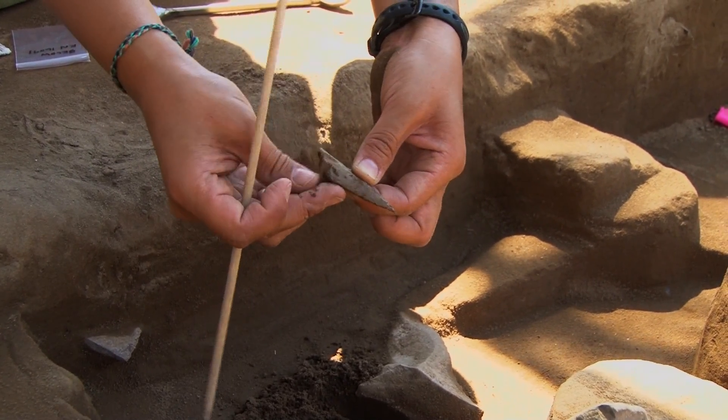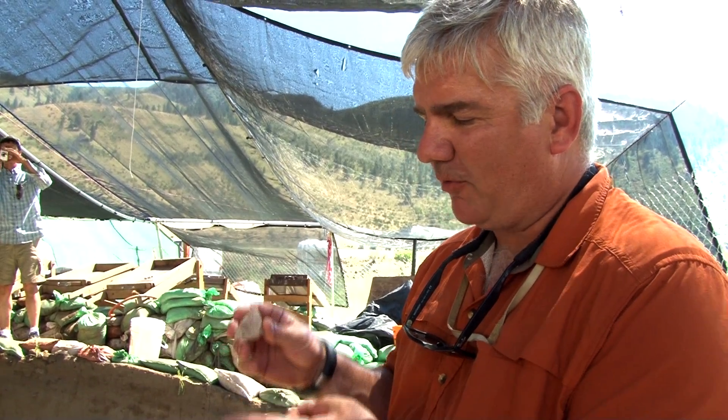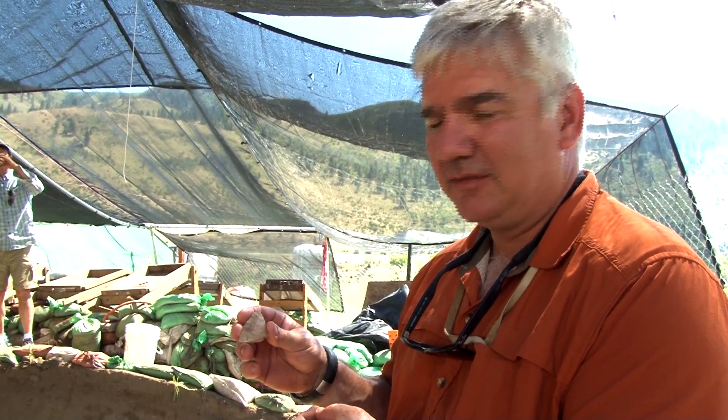It's a tip fragment from a very large biface. This is probably just a smaller percentage of the whole. I can only guess how big it was, but it would have been really large.